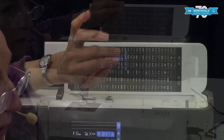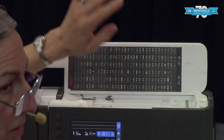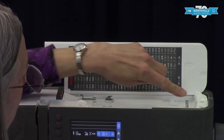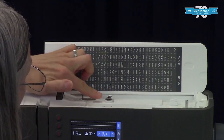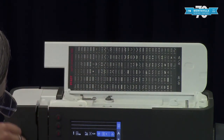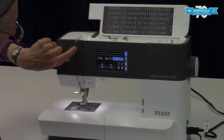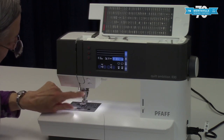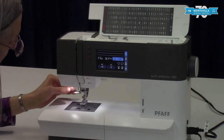In a future video I'll show you all about threading — this is just an overview. Here we have the guide for winding your bobbin, and here are some more guides for that. Here we have guides for threading the machine and the take-up lever is right in there. Down here we have another thread guide.